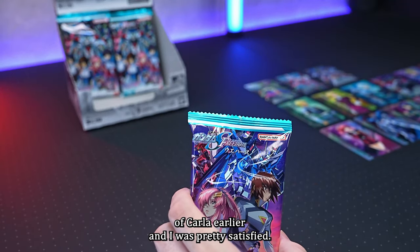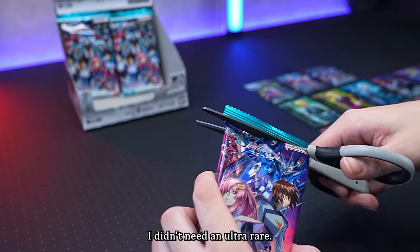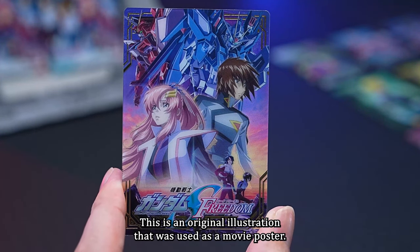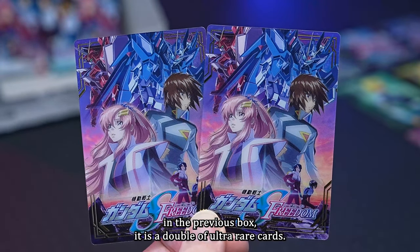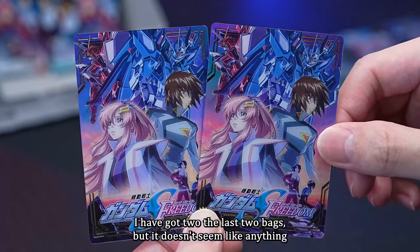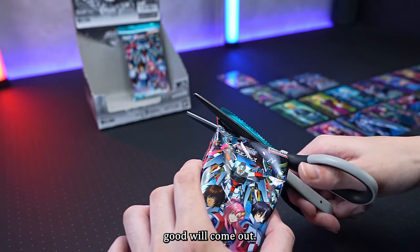I got the Carla card and was pretty satisfied — I didn't even need an ultra rare. The eighteenth card is an original illustration used as a movie poster. However, since it also came out in the previous box, it is a double of the ultra rare cards. I wonder if it would be troublesome to have two of these. I've got to the last two bags, but it doesn't seem like anything special will come out.